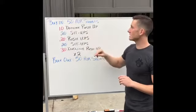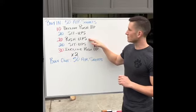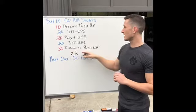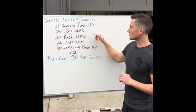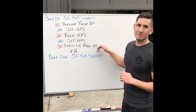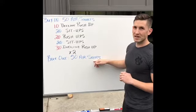We're gonna do 10 decline push-ups, 20 sit-ups, 20 regular push-ups, 20 sit-ups again, and then 30 incline push-ups. The push-ups will actually get easier as you go through. You'll repeat that one second time all the way through, and then you'll do your cash-out, which again will be 50 air squats.